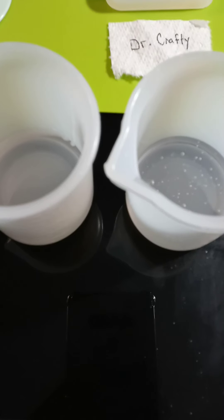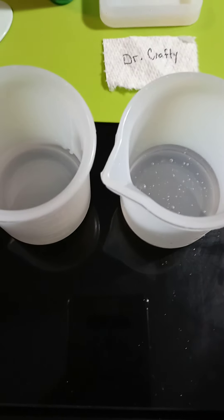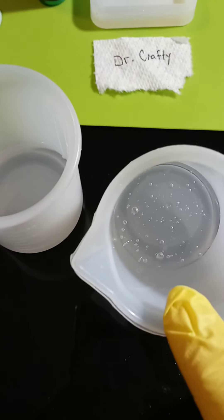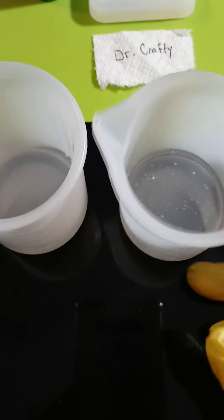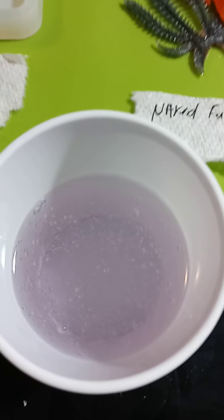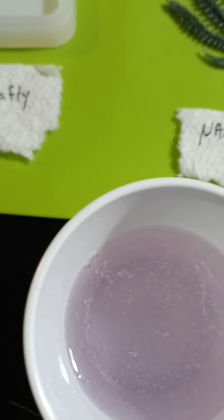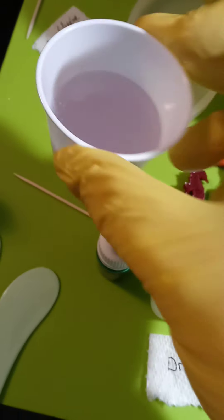This is Pro Marine - Part A, which is really thick, and Part B, both warmed. We do see bubbles but when we mix it, it tends to be self-gassing a little better than the others. After mixing, you can see a lot of bubbles but they're all starting to pop - so we're going to set this by the mold and let it sit for five minutes.